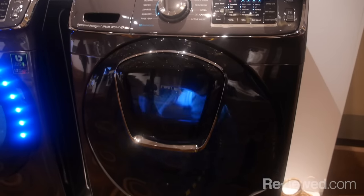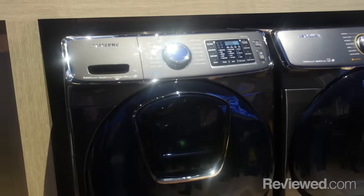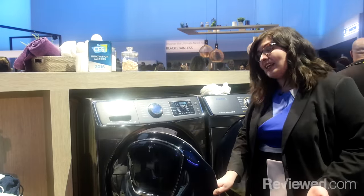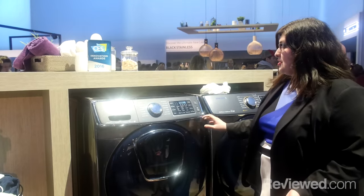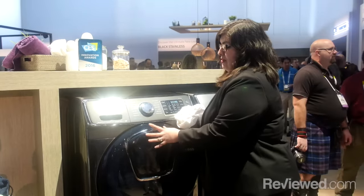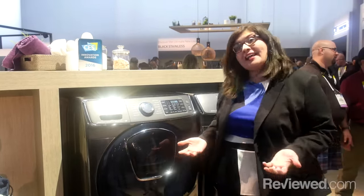Most customers are familiar with front load laundry, but they're still not comfortable purchasing it. Because the drum is on its side, they're uneasy about adding a garment once they've started the cycle. So with AdWash, you can have the machine on, you can get the shirt that was missing, simply pop the door open and get that garment.